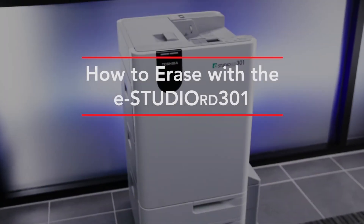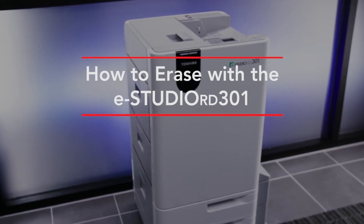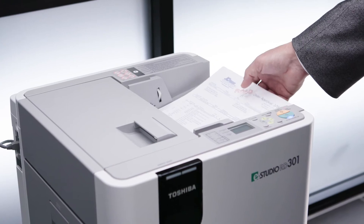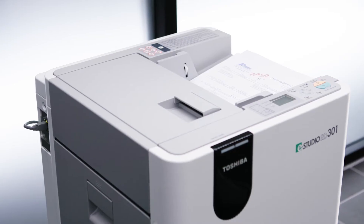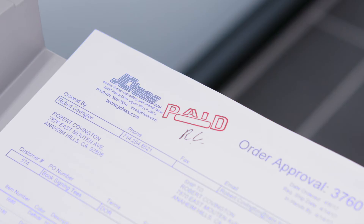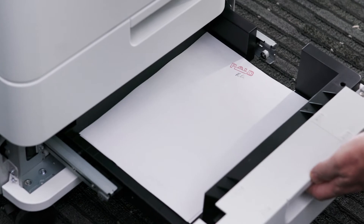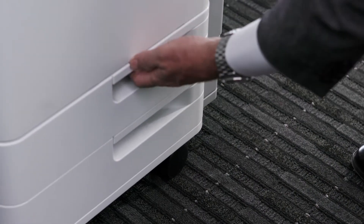Next, we'll show you how to erase using the eStudio RD301 paper reusing device. We'll place a stack of paper in the feeder of the RD301 and select Start. For this demonstration, we are also including sheets of paper that have been printed in erasable blue but have been written on with a black pen or have been stamped with standard ink, in order to show how the RD301 can sort erasable sheets of paper from those that cannot be erased. As you can see, they were separated into different cassettes.